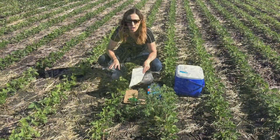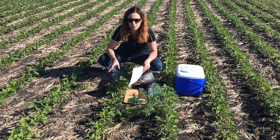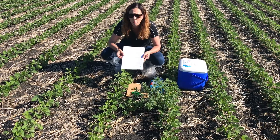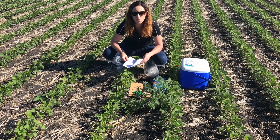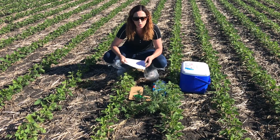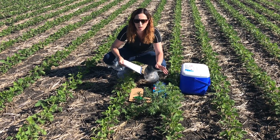Today we're looking at glyphosate-resistant kochia, or what we suspect is glyphosate-resistant kochia. I have the checklist from PSI for their qPCR test, which is a quick test using green material rather than seeds to test for herbicide resistance.